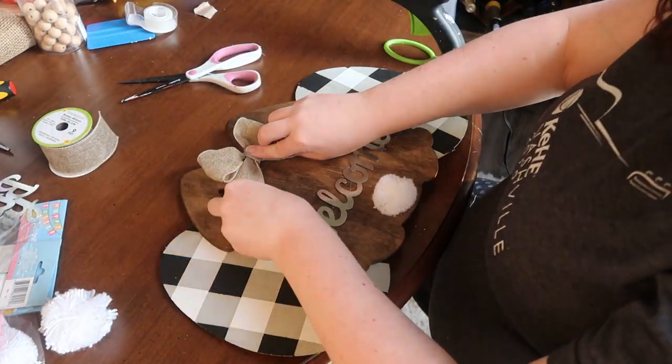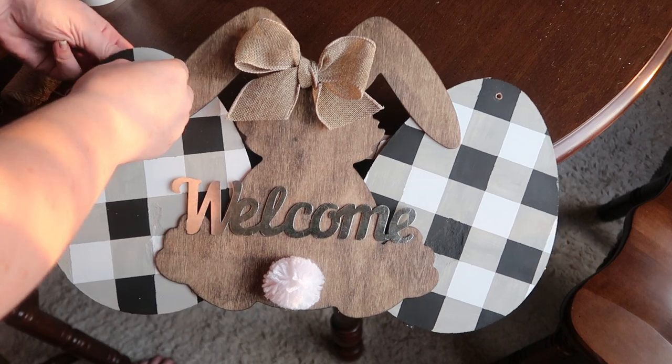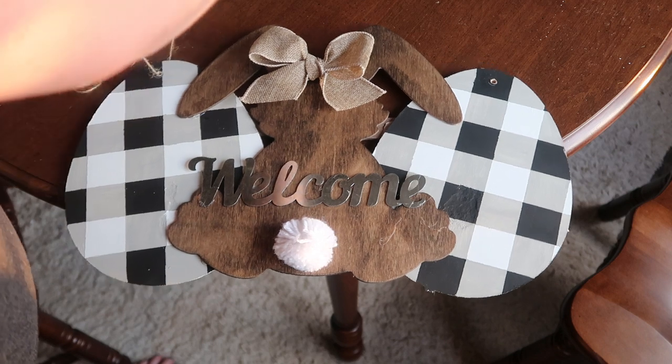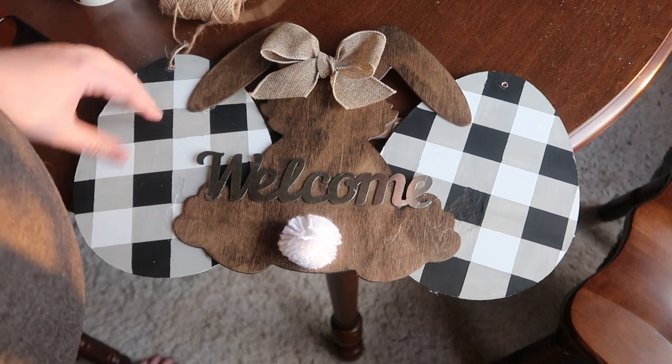I wanted to cover that hole that came from the bunny hanger, so I just used some burlap ribbon from the Dollar Tree and added that to the top to make it look like a girl bunny. Then the last step was to drill two holes in your eggs so you could hang your sign on both sides — added some jute twine and hung it up.